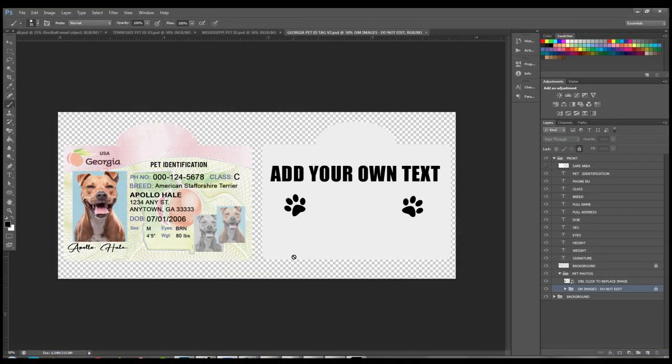Hey guys, Amy here with Sublimation or More and Hellbound Company. In this video tutorial I'm showing you how to use my pet ID templates. These are used in Photoshop, and I'm hoping to get them created for Correl very soon. I just want to show you how easy it is to use these templates, even if you don't have a lot of Photoshop experience.